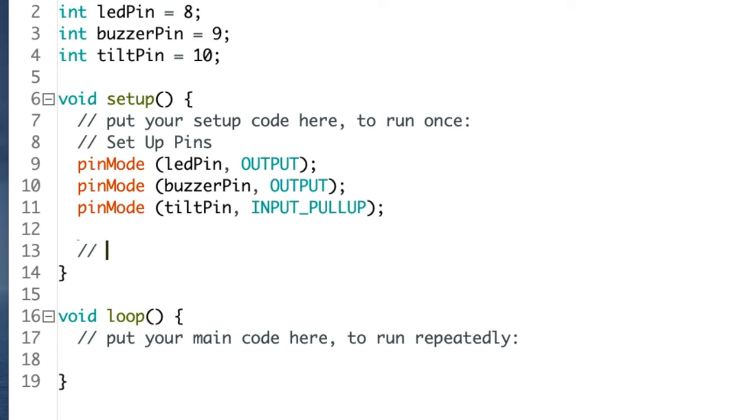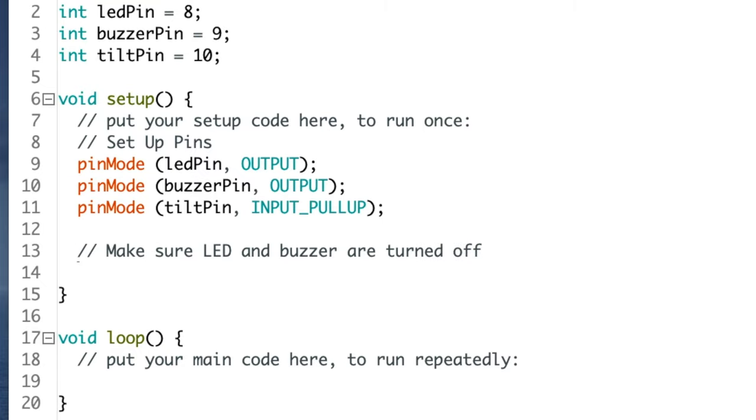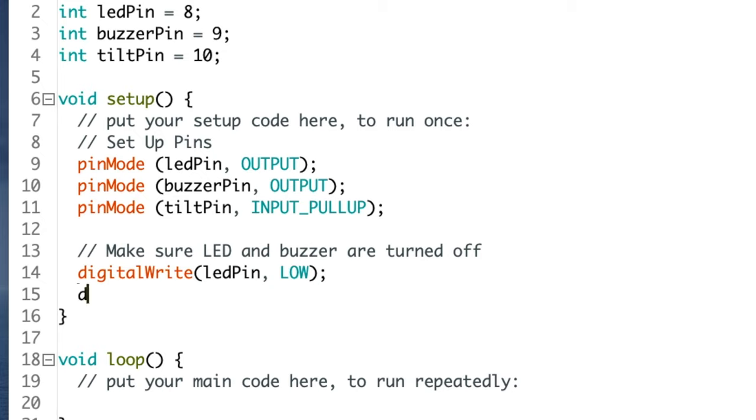Type slash slash make sure the LED and buzzer are turned off, then press return. Then type digitalWrite open parenthesis led_pin comma LOW close parenthesis semicolon and press return. And that's it for setup.